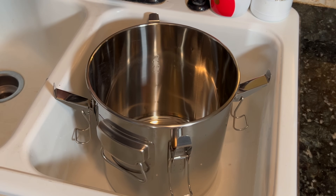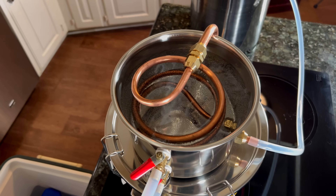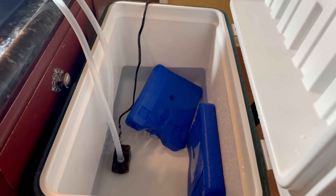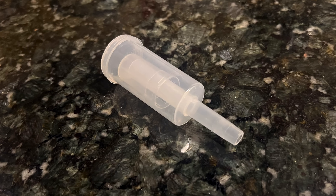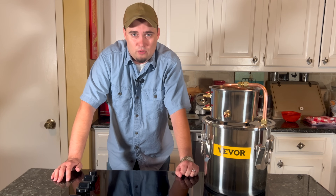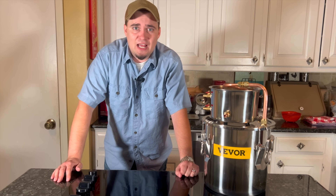I wanted something a little bit on the smaller side that wouldn't be too hard to store away when we're not using it. This still comes with a three-gallon stainless steel boiler pot, a cooling bucket with copper tubing already coiled inside of it, and then a thermometer along with a circulation pump and some tubing. It also comes with a fermentation barrel, which you can use if you're going to be doing other things with your still, but since we're only using this for distilling water, we'll just be setting that to the side.